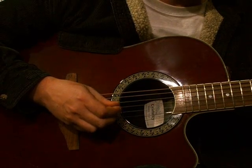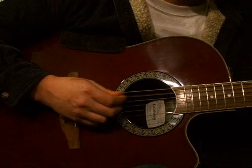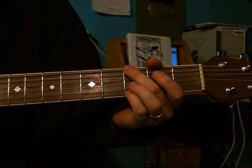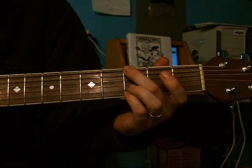I'm really confused. So the first thing that you do to finger this would be to play it as a G chord.